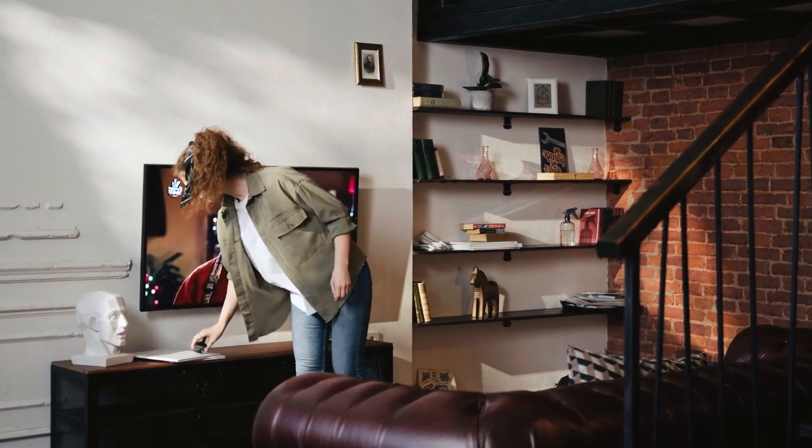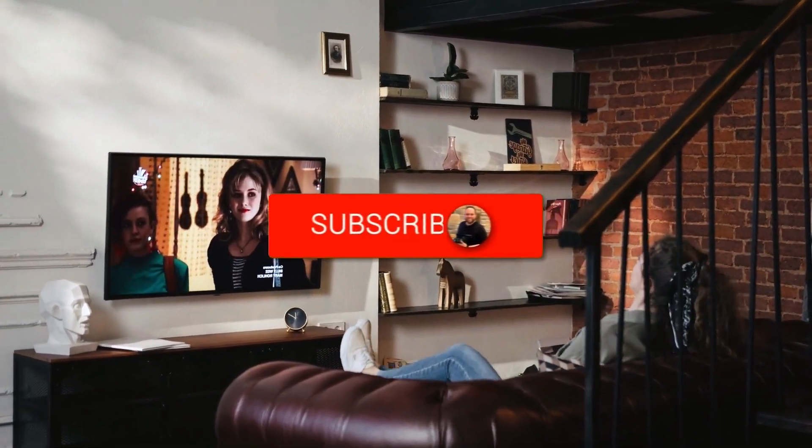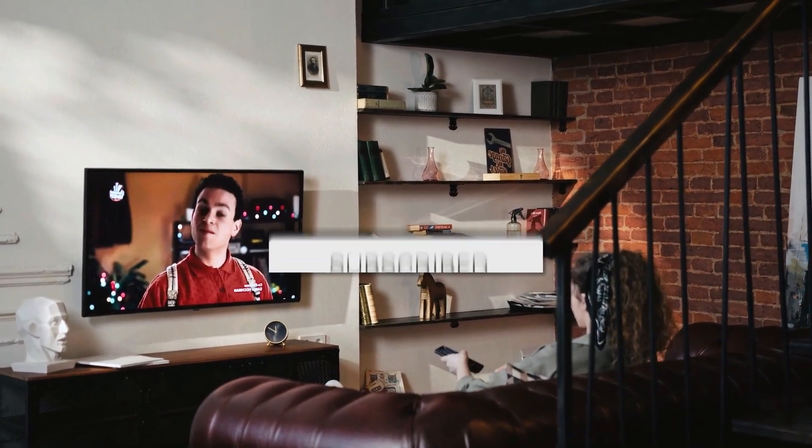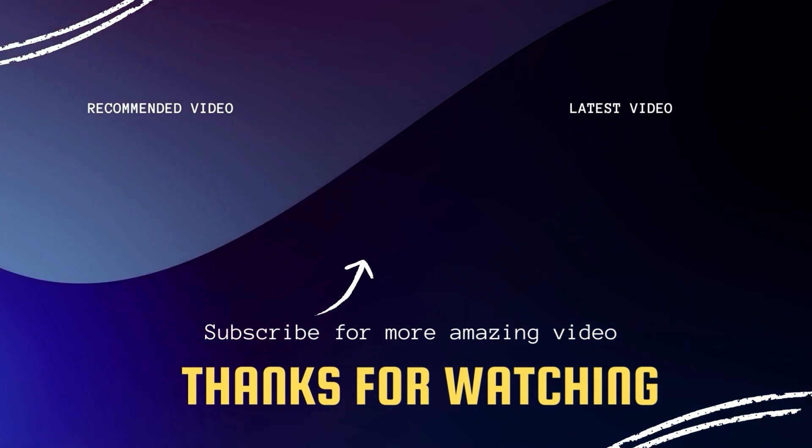Hopefully this video was helpful for you. If it was, go ahead and click a thumbs up on it and subscribe to my channel. I make tech videos all the time and I would love to have you back in the next one. Take care.